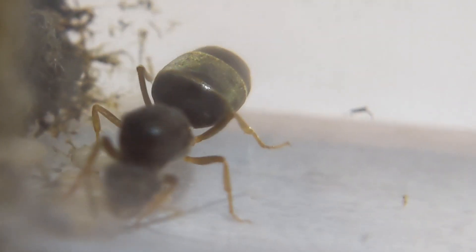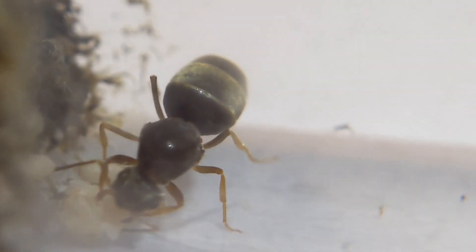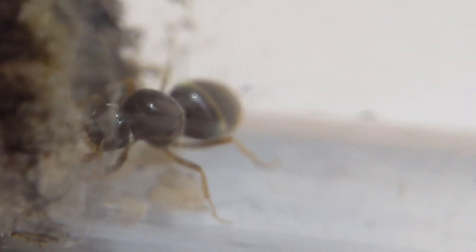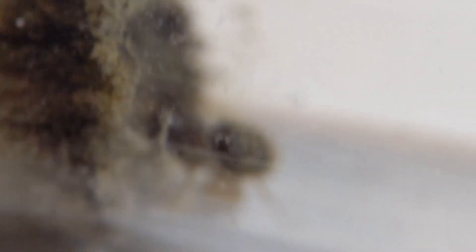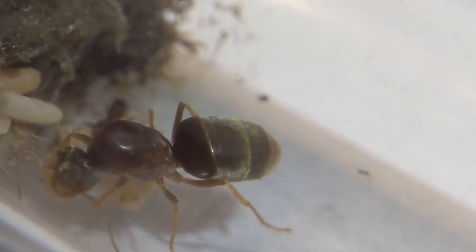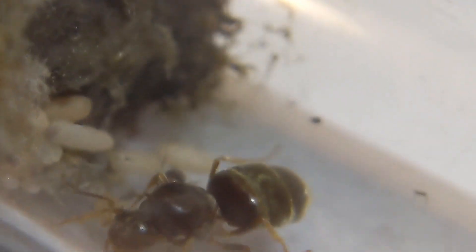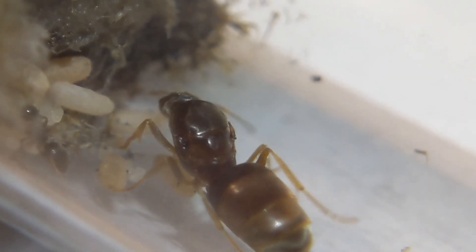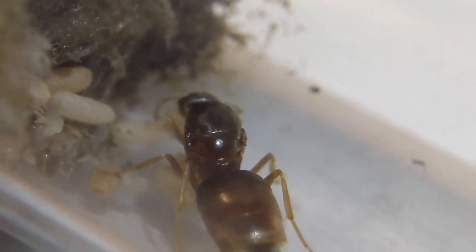Here is the second Neoniger colony. You can see that she actually just got her first few workers and more are going to be on their way. She has quite a few pupae and I'm really excited to see how she does. She also has more larvae, which means that was probably another batch she laid after the first, so hopefully she ends up getting her second generation way faster than the other queen, even though she does only have a single worker.